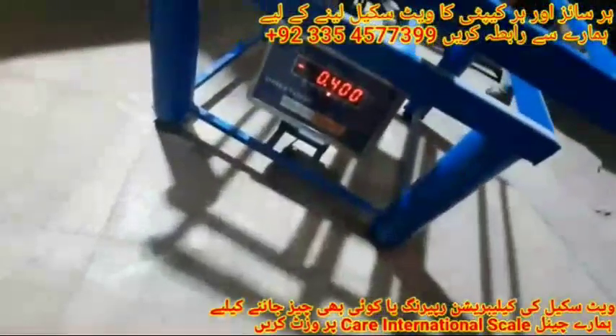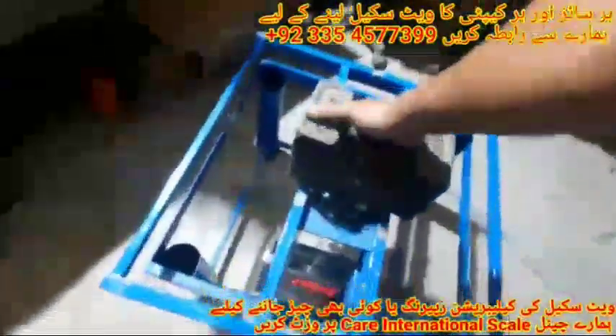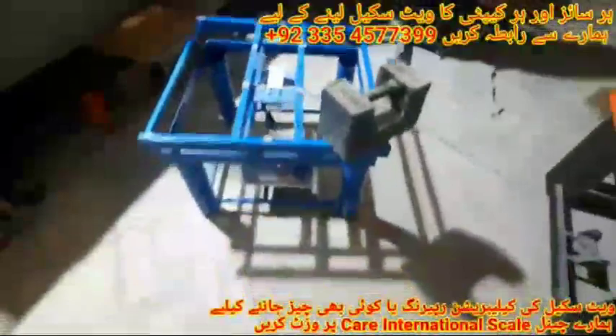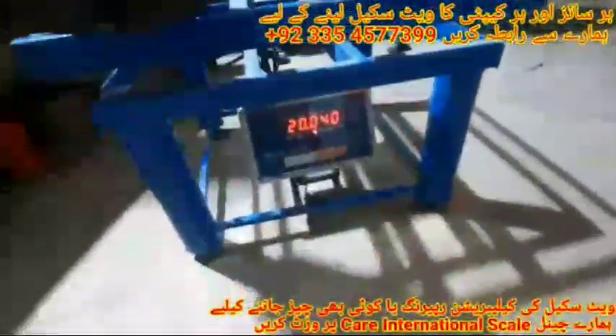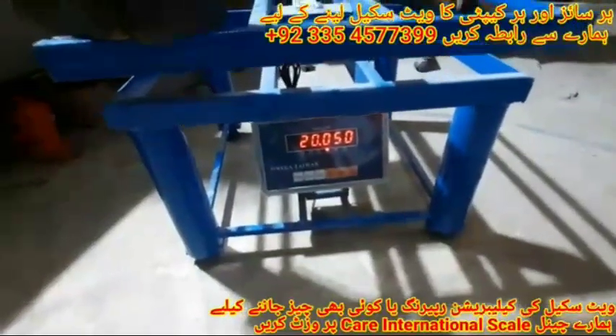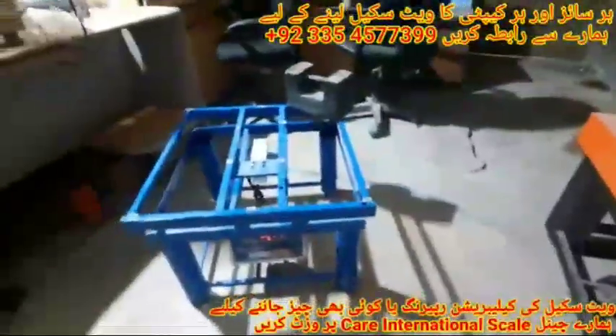Again, put the dead weight on the center of the platform and calibrate it. We check the weight of all corners: first corner shows 20.70 grams, second corner shows 20.50 grams, third corner shows 19.950 grams, and the last fourth corner shows 19.940 grams.